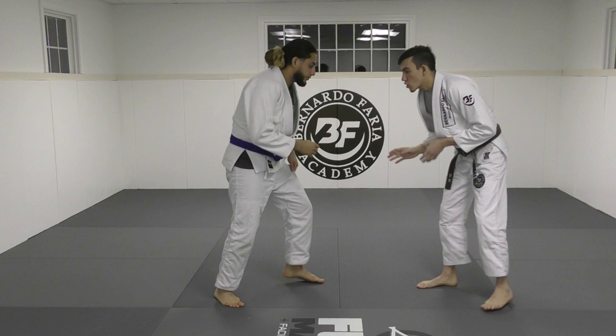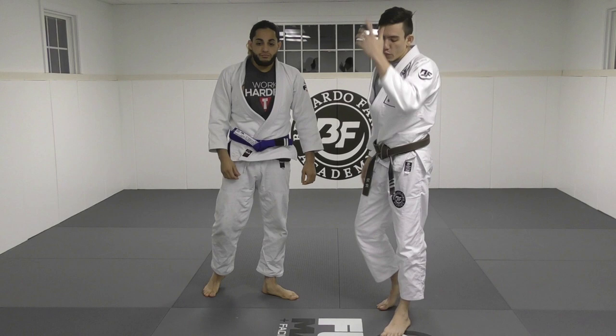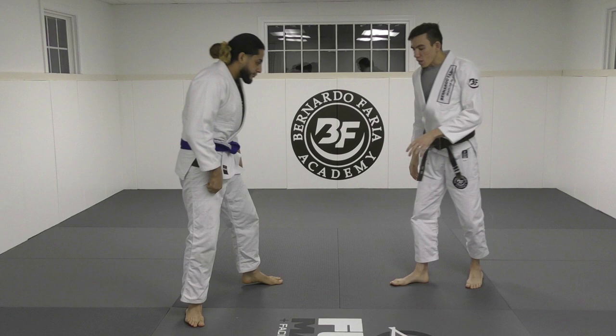The first thing you have to practice is your entry, which is your drag. Practice your shot first — it's a good drill. Once we've got that down pat, we're going to start implementing the inside leg trip. I've always asked students which is harder for them — inside or outside leg trip — and a lot of them say both. Some say outside, some say inside. So we're going to show both.